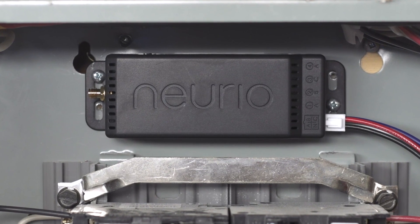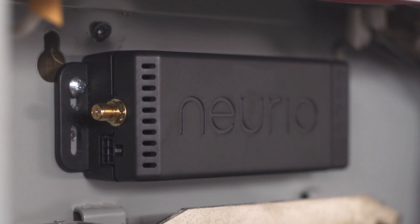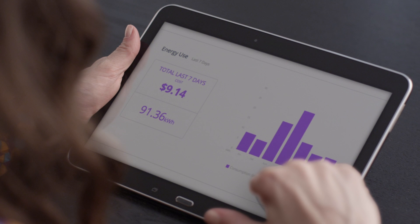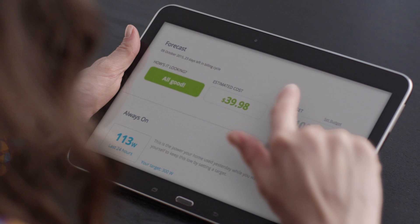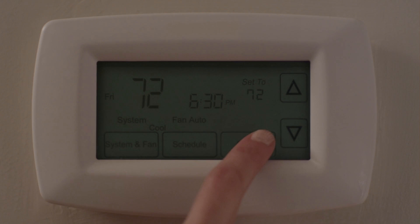This is the NURIO Home Energy Monitor. It lives in the home's breaker panel and provides a smarter way to manage your home's electricity use. It helps you see how much energy you are using and allows you to discover what's going on in your home, changing the way you interact with it, and helping you to save money each month.